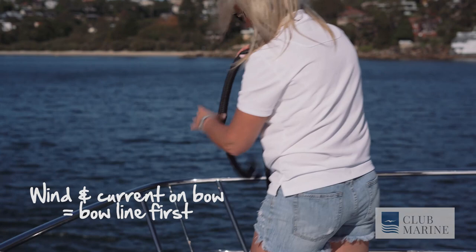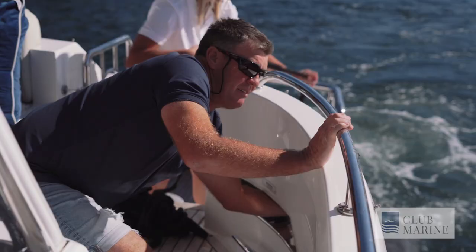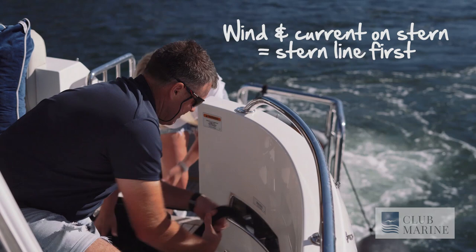If the wind and current is on your bow, ensure that you put your bow line on first to secure it. If the wind or the tide is on your stern, ensure that you put your stern line on first.